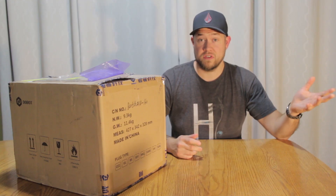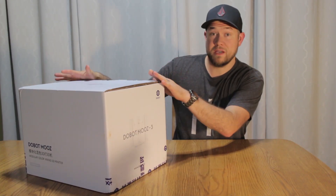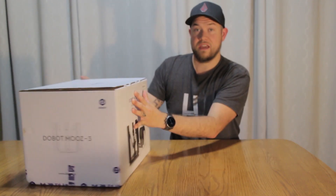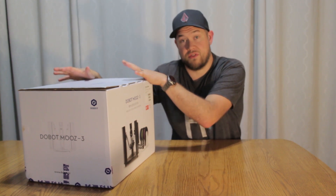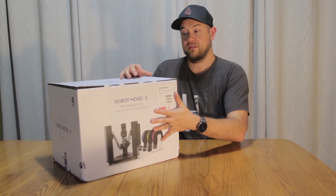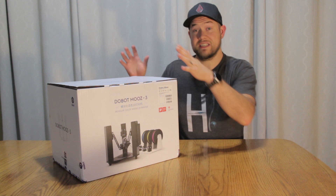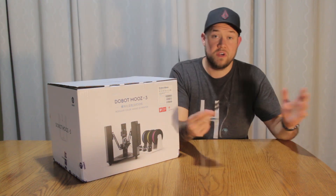Alright, so first we've got to get rid of this box — that's better. As you guys may be able to see already, this is a 3D printer. Dobot was cool enough to send this over for the channel to review and for me to test out for them. We've got the Moose 3 model of their 3D printer. The 3 model actually allows the printer to use and mix three different colors when doing 3D prints, which makes it pretty cool and unique on the market for home 3D printers.